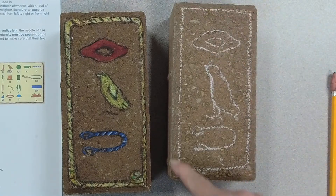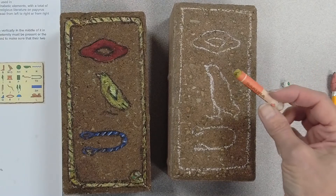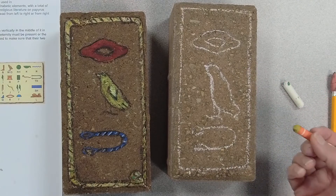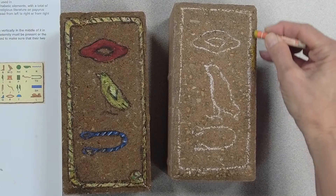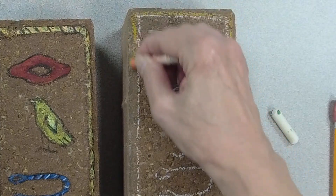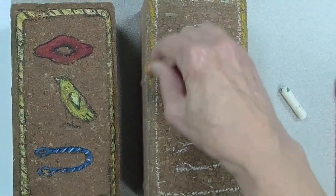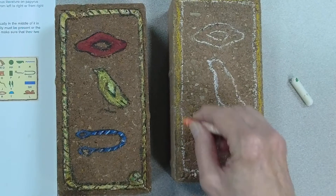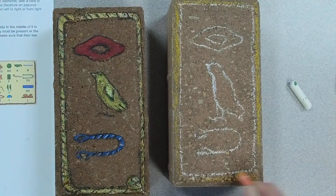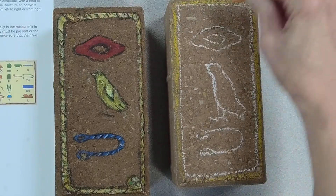My rope of eternity is going to be right there, and I'm just using oil pastels. The colors that the Egyptians used were red, yellow, blue — this is the kind of yellow — black and white, and they're made from natural pigments. I'm going to make my rope of eternity gold with this yellow gold. And if you have some pavers sitting around and you want to decorate them with your Egyptian hieroglyphics, you can just grab some oil pastels and color away.